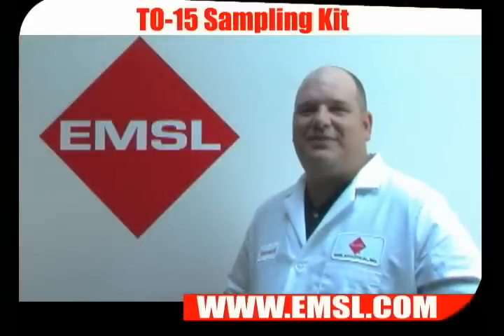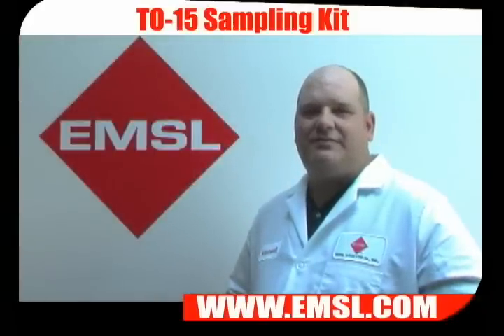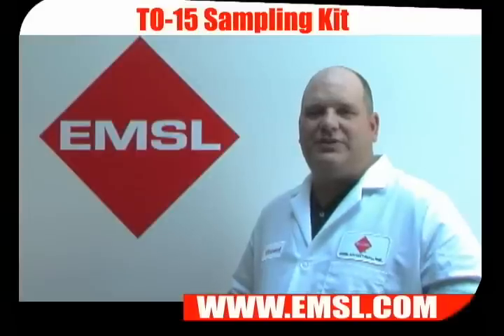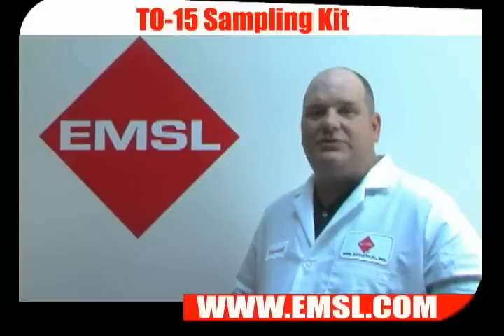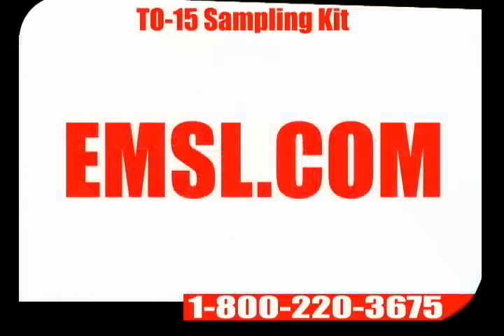When you've finished sampling, fill out your chain of custody, pack up your sampling kit, and return it to EMSL. You should receive your results within five to ten business days. You can receive your results by fax, email, or standard mail. If you have any questions, please call us at 800-220-3675 or visit us at EMSL.com.